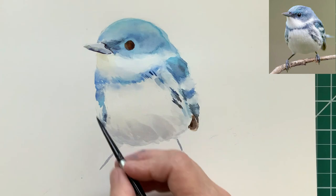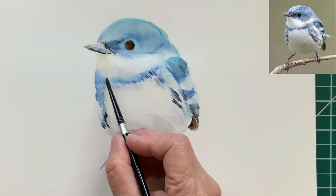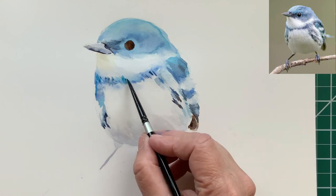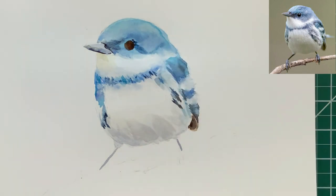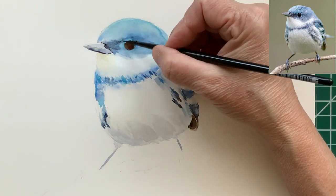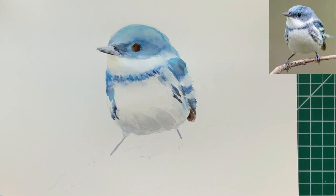I'm adding a few more little details. The painting is drying a little bit so the details I'm adding aren't bleeding in as much — and that's okay, at this point that's what I'm looking for. It's always a balance between adding too much detail, which makes your painting lose that fresh vibrant look, versus adding enough detail to keep it interesting.